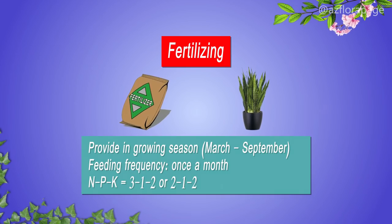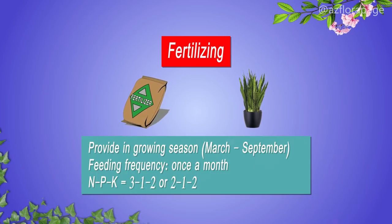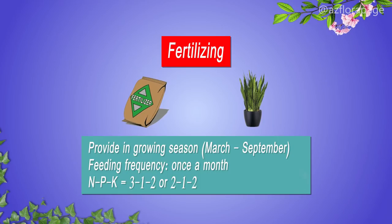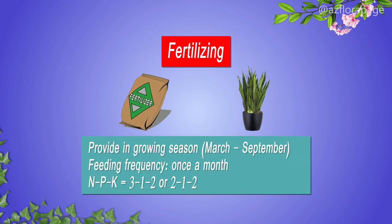Fertilizing is provided in the growing season from March to September. Feeding frequency is once a month with mineral fertilizers containing NPK in the ratio of 3-1-2 or 2-1-2.